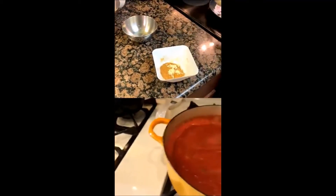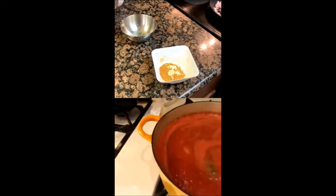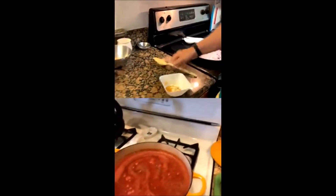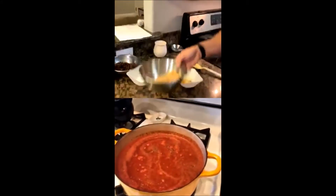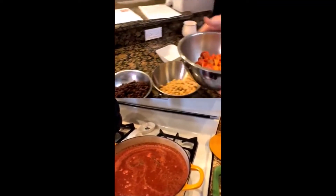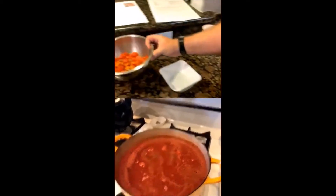From there, we stirred it up a little bit more — we're trying to get the onions coated. While that was cooking, we went over the other ingredients: some chickpeas — one can drained — one can of black beans drained, and then our tomato and sweet potato mixture.